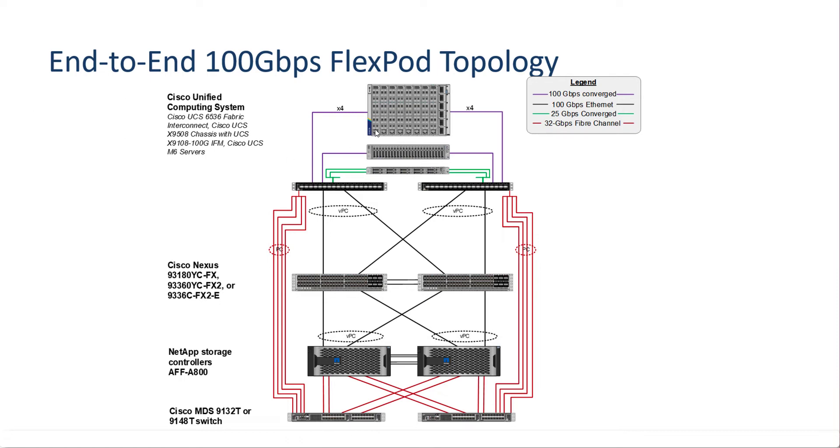Starting at the top we have our Cisco UCS X9508 chassis which can contain up to eight UCS X210C servers with Intel processors. This chassis also has our new X9108-100G IFM modules which have four 100 gig connections on each side connected to our two new UCS 6536 fabric interconnects — a four by 100 gig connection on each side, expandable up to 800 gig connections on each side.